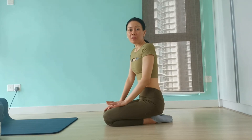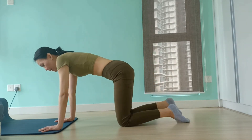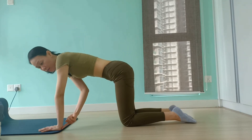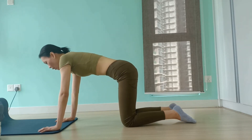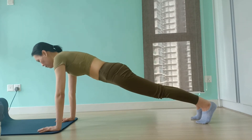Next up is the mountain climber. Come onto all fours with your hands at the edge of the mat, making sure that your wrists are underneath your shoulders and your knees directly underneath your hips. Extend your right leg out followed by your left leg to come into a solid plank position.